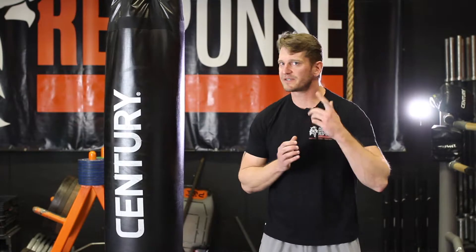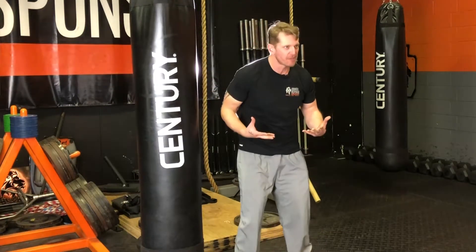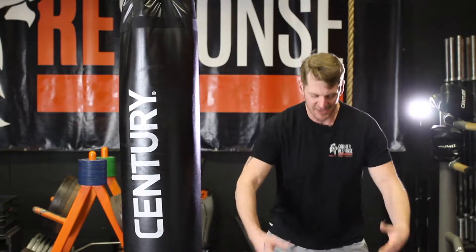Hip uppercut. It's something that you guys hear all the time — I'm sure your coaches say all the time — really get that powerful hip uppercut in order to get that weight up when you're doing your Olympic lifts. Well, that same principle, that same motion.